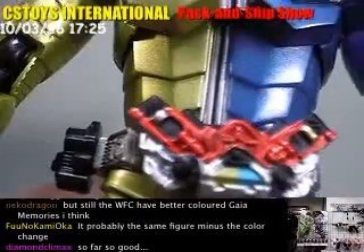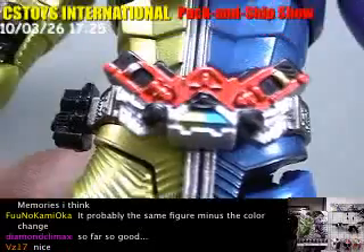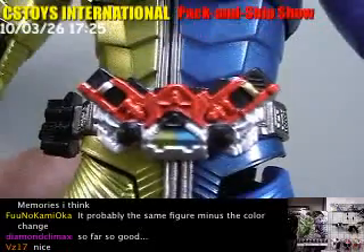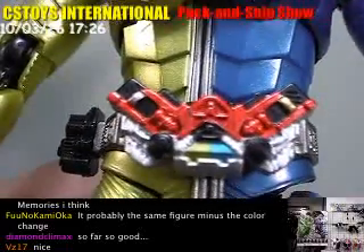But I can see the silver painting and the gold painting on the other side. And also the yellow and blue color on the Double belt.